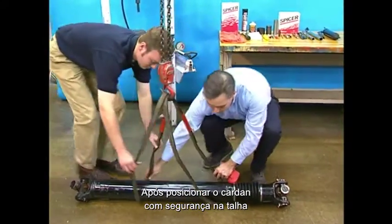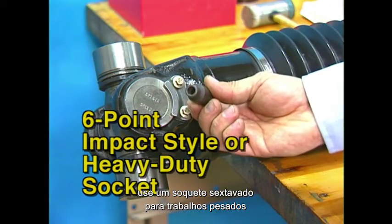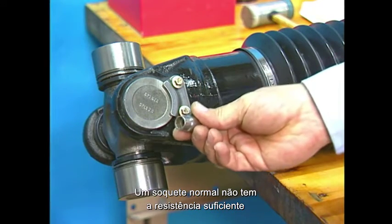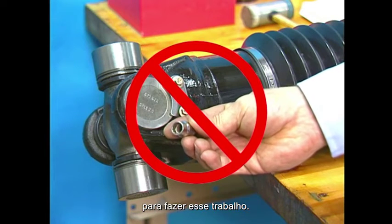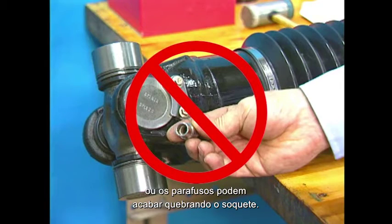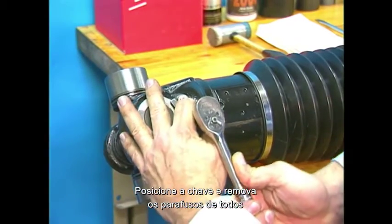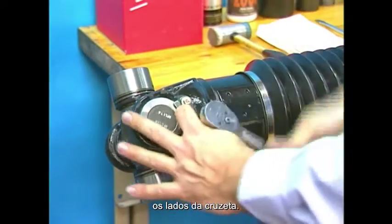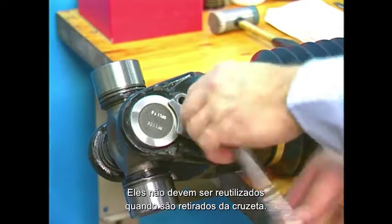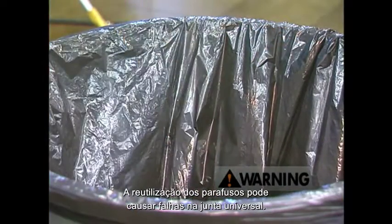Once the shaft is securely in place on the overhead crane, select a 6-point impact style or heavy duty socket to remove the spring tab bolts from the universal joint. A standard light socket will not provide enough muscle to remove these high-grade material bolts. The light socket may cause the bolts to round off on the universal joint, or the bolts may break the socket itself. Position the wrench and remove the spring tab bolts from both sides of the universal joint attached to the yoke ears. Be sure to throw the used bolts away since they cannot be reused once they are removed from the universal joint. Reuse of the spring tab bolts may result in drive shaft failure.